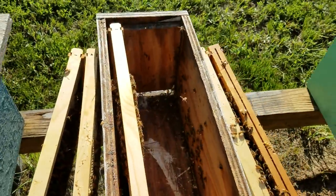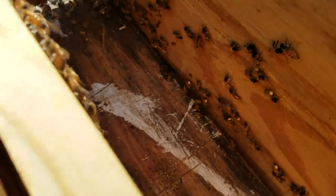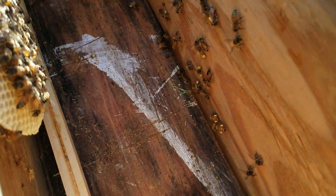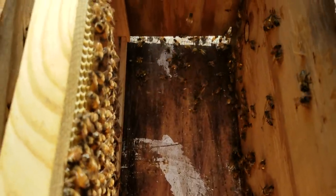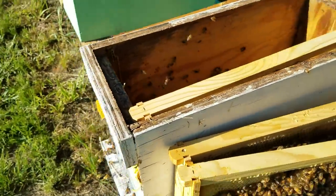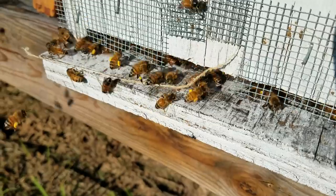I already had this hive broke down so it would be easier to show you. As you look at the bees, they're bringing in tons of pollen. Right now the goldenrod is just starting to bloom, but it's still slow. But they're bringing this morning pollen in by the loads — lots of it, just massive amounts of it.